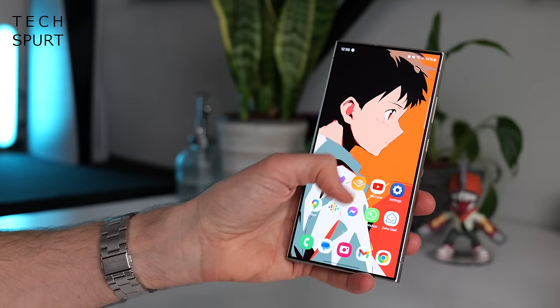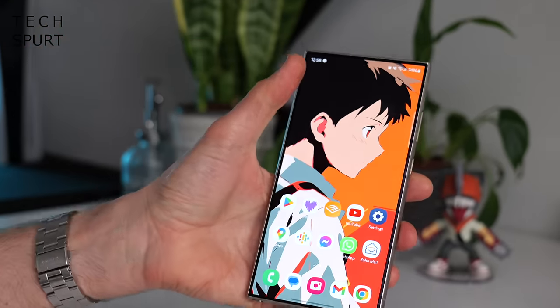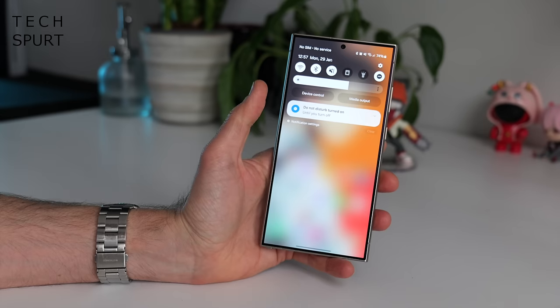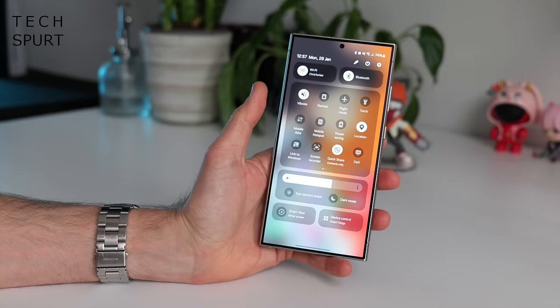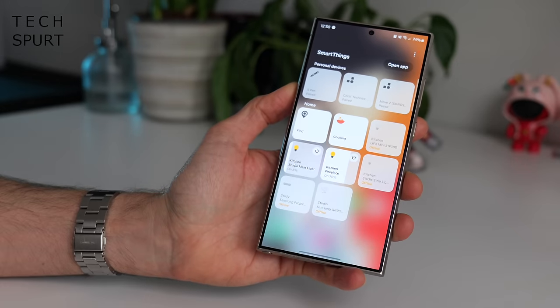On the S24 phones, you can drag down the notifications bar from anywhere on screen — you don't have to reach all the way up to the top and risk putting your thumb out of joint. Drag down once for your notifications and drag down again to access the control centre with fast access to all your toggles. This is also where you'll find fast access to all of your connected devices and smart home goodies.